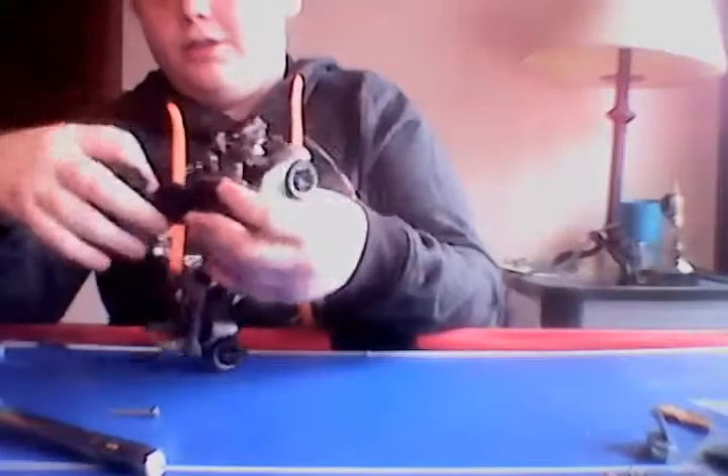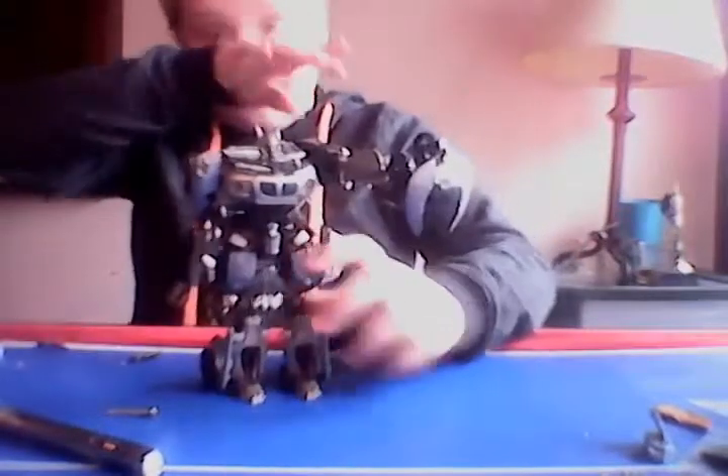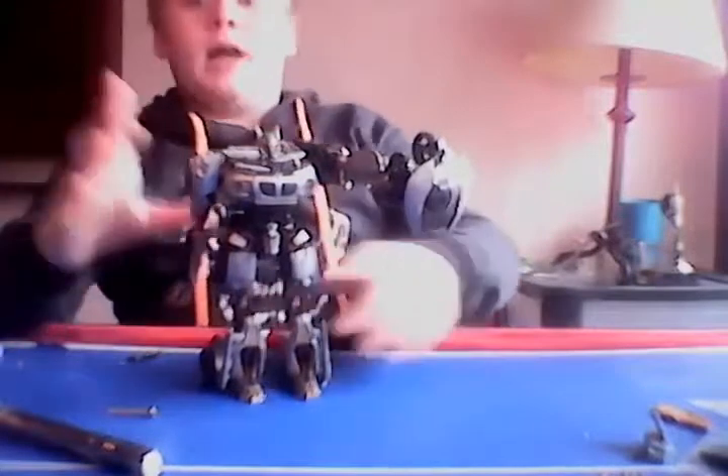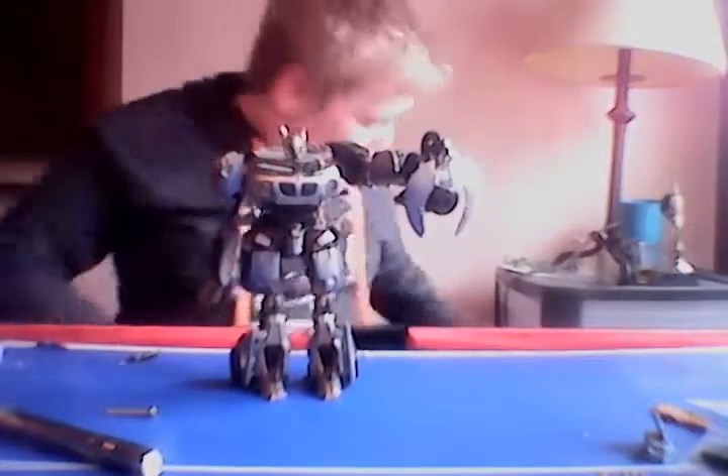It can really only go on this arm. Here he is — good figure overall.